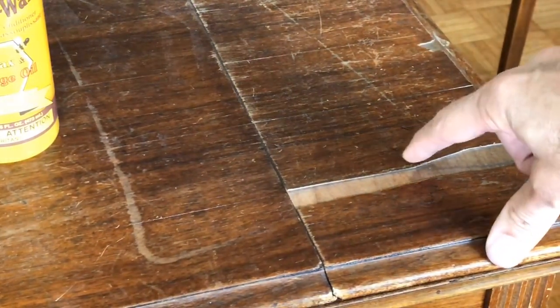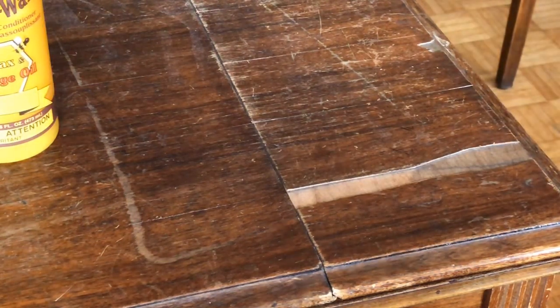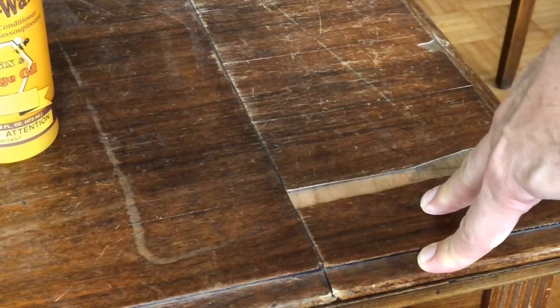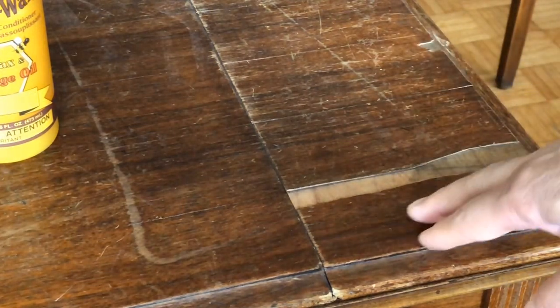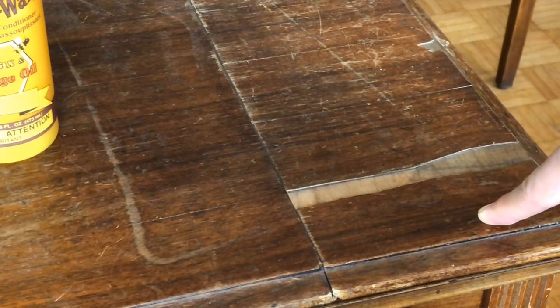Tables get damaged for many different reasons - sometimes it's because they're being moved or handled roughly. Wood has a certain resilience and flexibility to it, but as it ages it can dry out and become somewhat brittle. That's particularly true of veneers, and particularly when they don't get polished. One of the functions of furniture polish is not just to give furniture a sheen, but it actually feeds the wood oils which help keep the wood pliable.